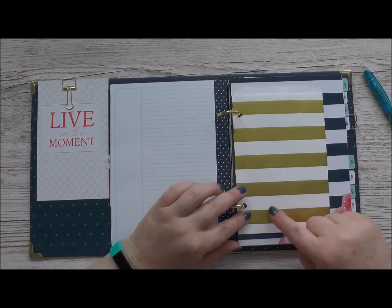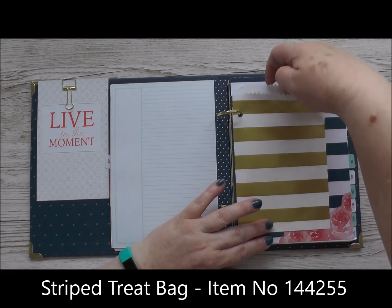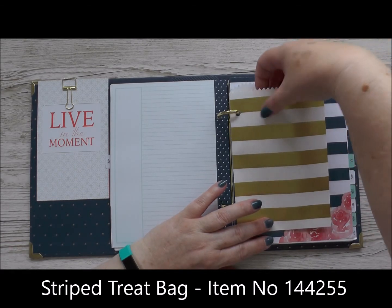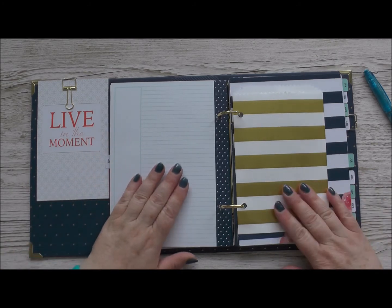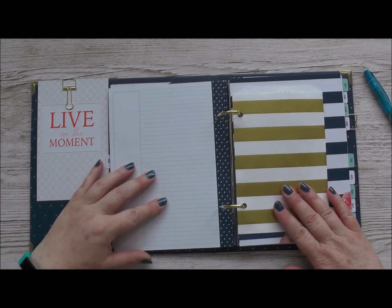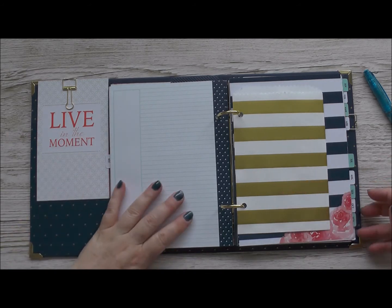What I've also done is punched some holes in one of the beautiful gold stripy bags from Stamping Up. My receipts are just going in there as I go along, so that come the end of the month when I do my accounts they're easily to hand, and that's how I'm going to be using this page to financially track how the month went.